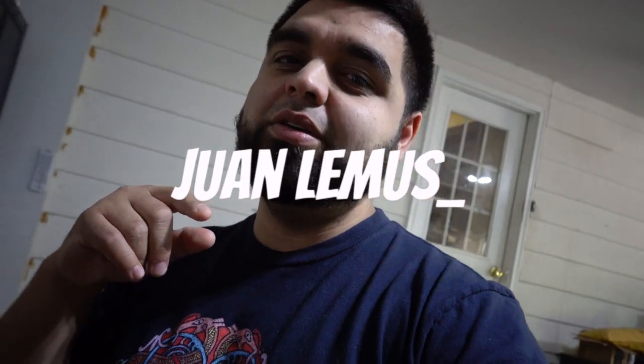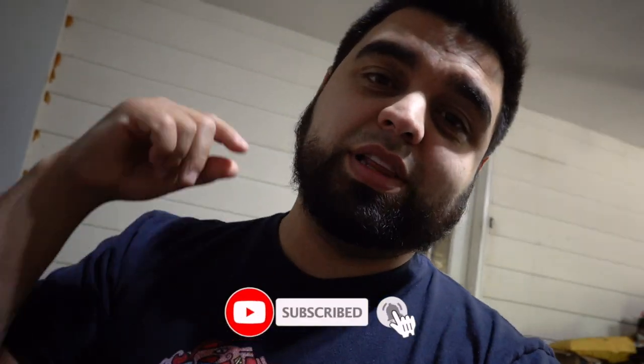What's up guys, welcome back to the channel. If you've been here before, shout out to you, thanks for tuning into yet another video. If you're new here, welcome — please hit subscribe and the little bell icon so you don't miss out on any of the uploads.